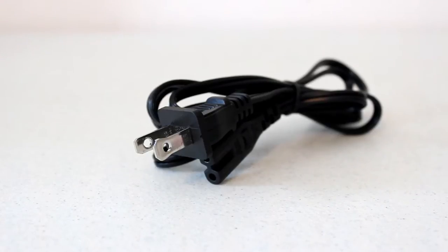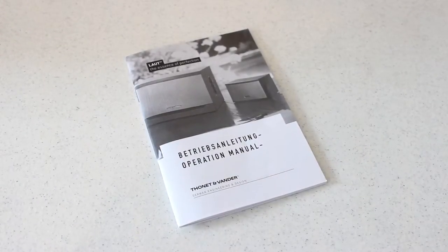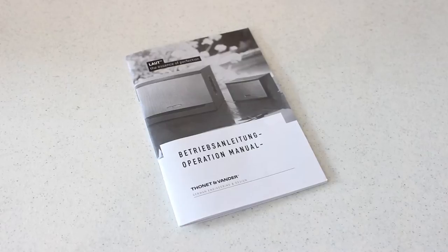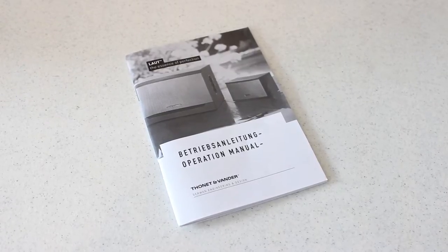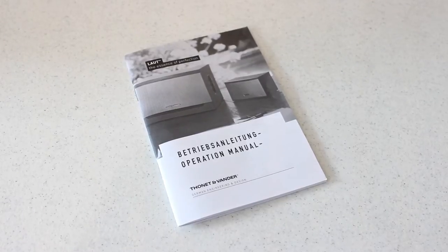Let's start off by taking a look at what comes in the packaging if you do decide to purchase these speakers. The first thing you're going to get is the power cable — it plugs directly into the speaker, so you're not going to get any type of power brick or anything like that, which I really like. The next thing you're going to get is your user's manual and quick start guide, which basically tells you how to use the speakers and how to get them up and running. You might want to take a look at it, but you probably won't need it.